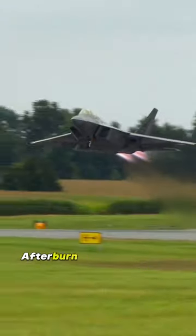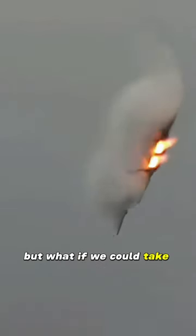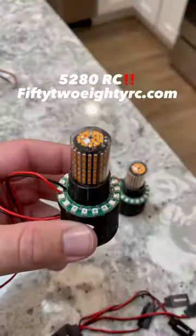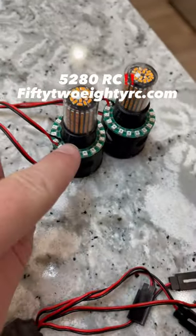Seeing a fighter jet with the afterburner lit is probably one of the coolest things in aviation you'll ever see. But what if we could take that same awesome look and transfer it into one of these electric RC jets? Well, thanks to 5280RC, it's totally possible with their afterburner kit.